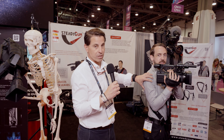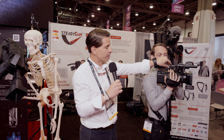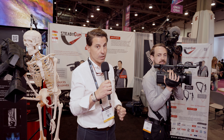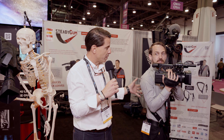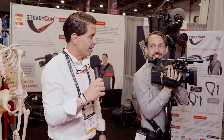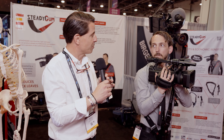Su hombro ahora mismo no está sufriendo en absoluto — simplemente está estabilizando la cámara, y la bolsa receptora está recibiendo todo el peso de la cámara, no su hombro ni su espalda. Con lo cual la manejabilidad es mucho más sencilla, libre absoluto de movimientos, y como he dicho antes, puede estar así horas y horas. Ahora Andrew nos lo va a decir en inglés, please, Andrew.